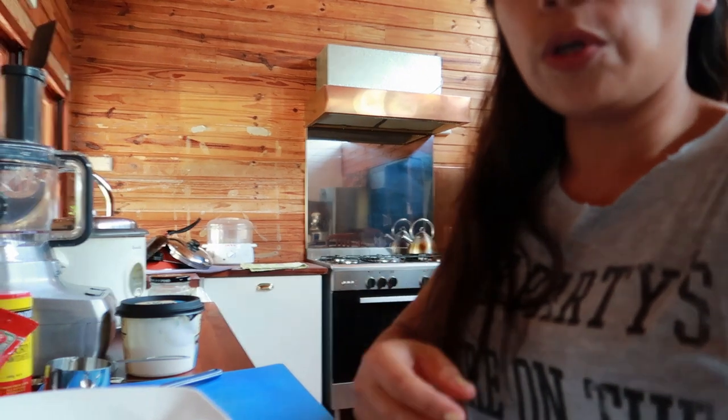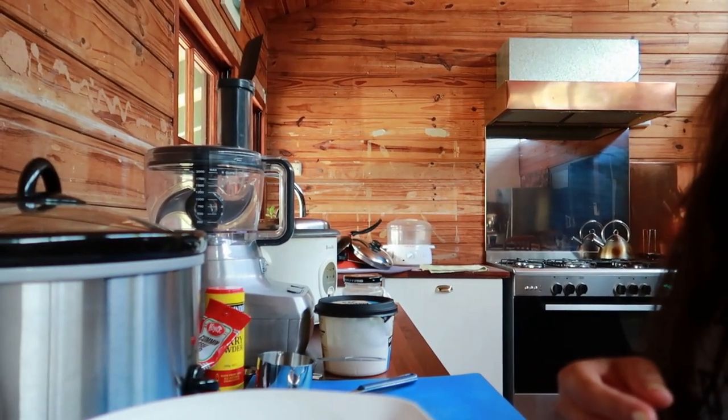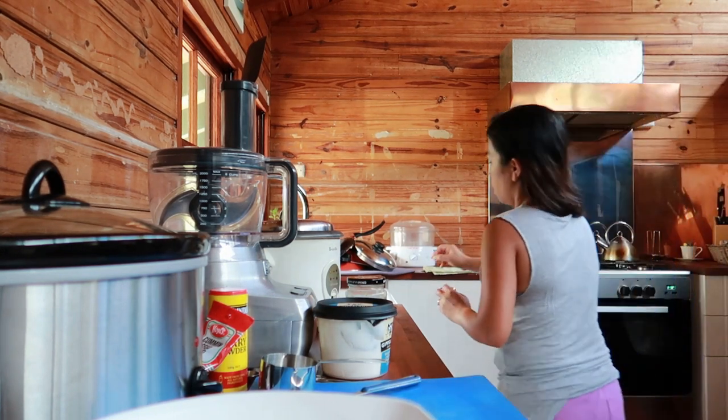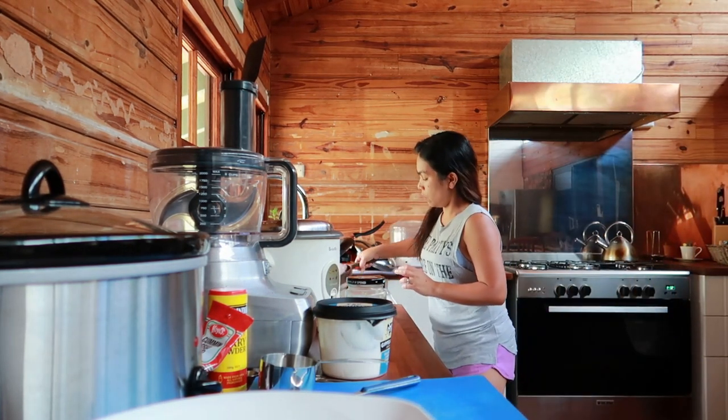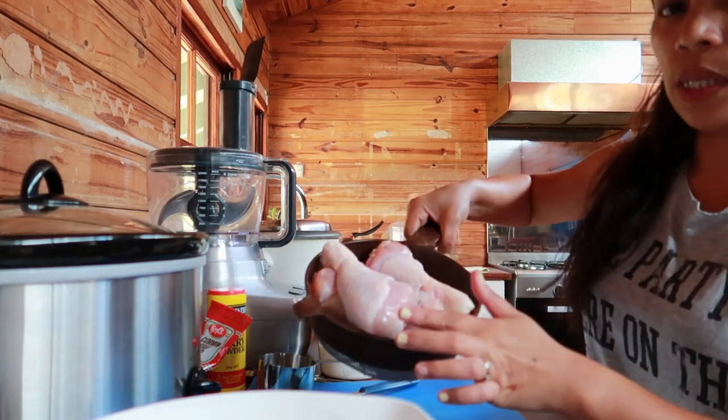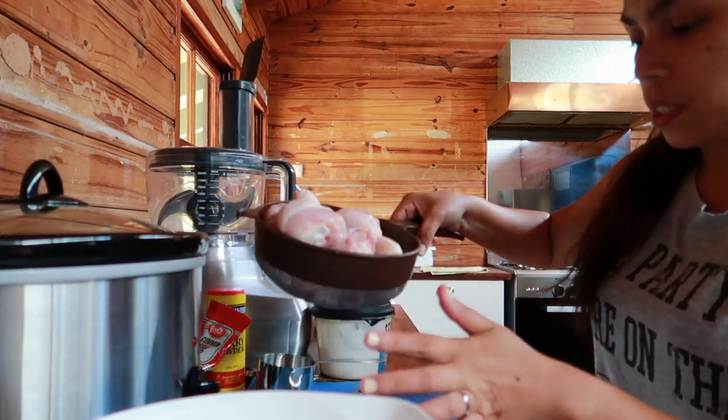I'll marinate them first and cook them tomorrow. So I'm going to show you the ingredients. We need chicken drumsticks — about 6 or 7. I already defrosted them.